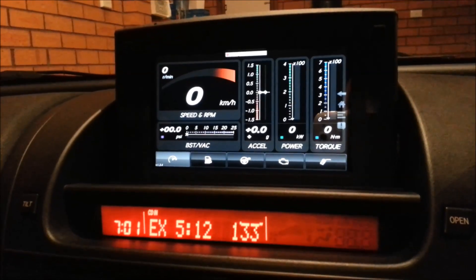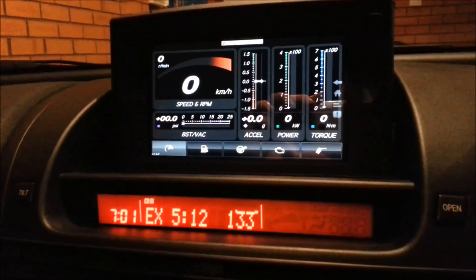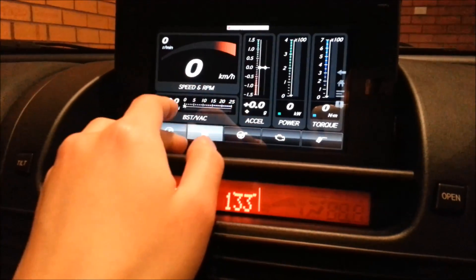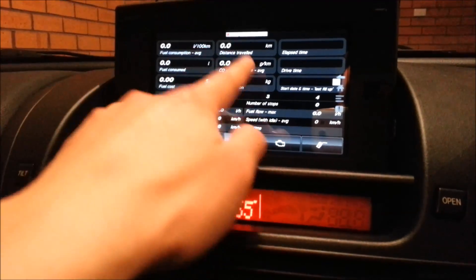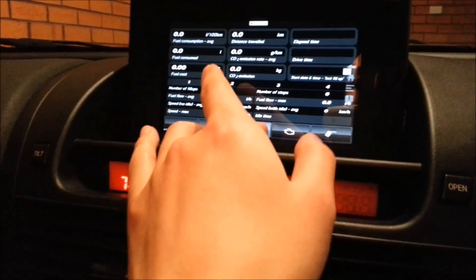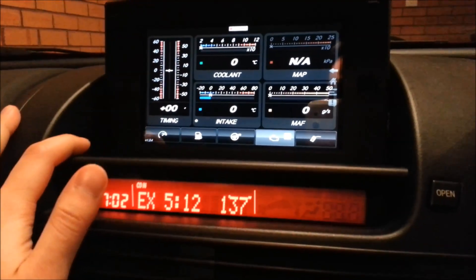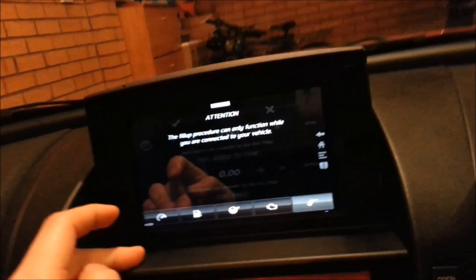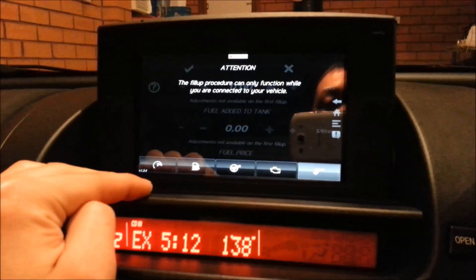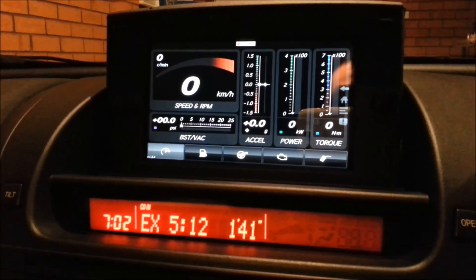If I open the app, this is something called a dashboard and you can download many different skins. It's not connected right now because the engine is off, but it tells you fuel consumption, average fuel consumption, how many kilometers you've traveled, engine temperature, cooling temperature — things like that.